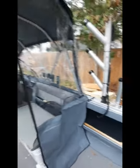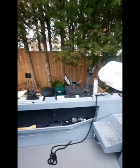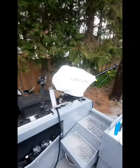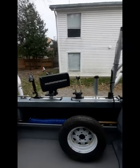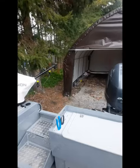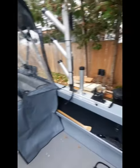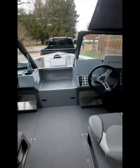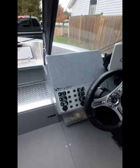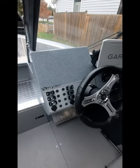Even with the top up there's still tons of room on the gunnel for rod holders and downriggers. There's lots of room at the back of the boat to fish, and even with the outboard platform on there it's not that bad for netting fish.